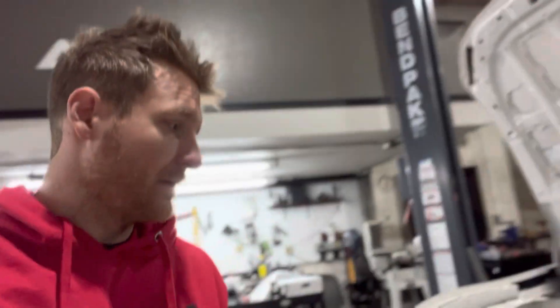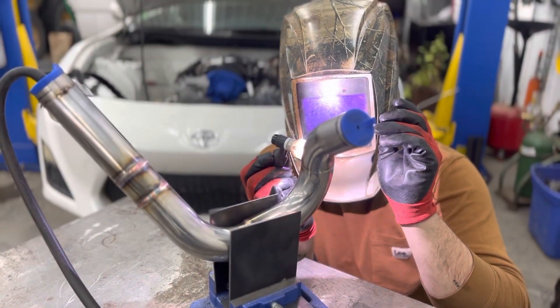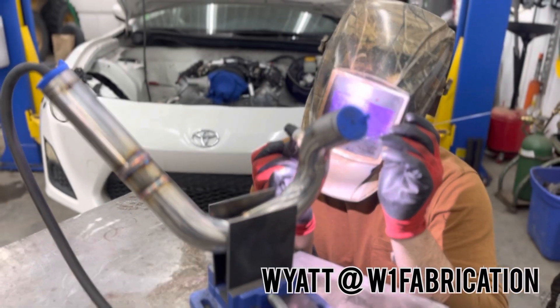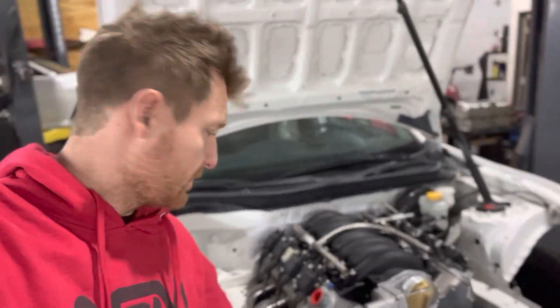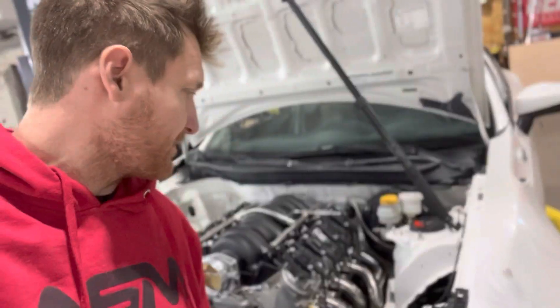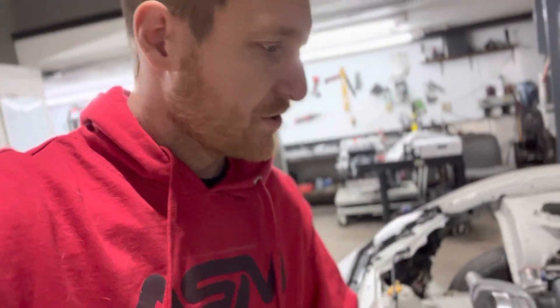Welcome back. We got the FRS back from WN Fabrication — he's got us some headers made up here. They look good, they fit good. He was able to make long tubes snake past the steering shaft. It was a really tight fit; required some pie cuts and just some really tight fitment, but he made it work. Can't wait to hear what they sound like.